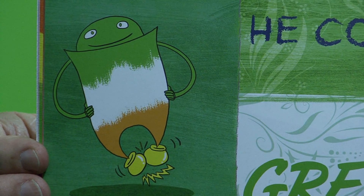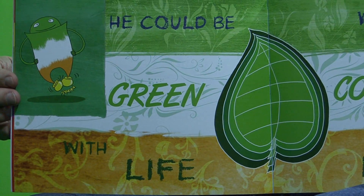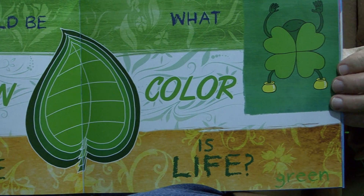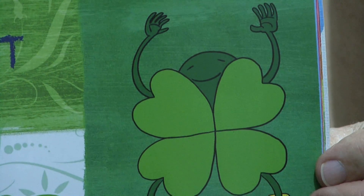I'd like to show you one of my favorite pages to give you an idea of how this book works. Being the name Kelly, I had to put something about the Irish in here. So you'll notice my character Roy G. Bibb is doing an Irish jig and saying he could be green with life. On this page, what color is life? Green. And then my character Roy G. Bibb becomes a leprechaun with a four-leaf clover.